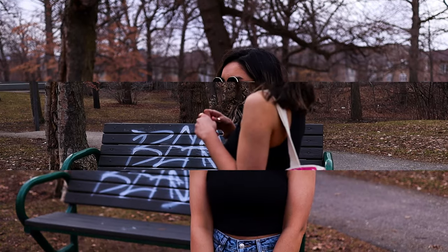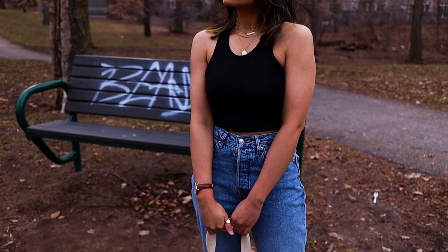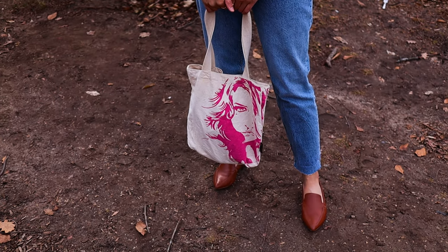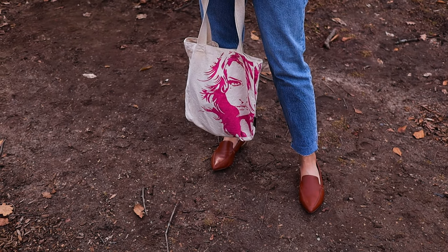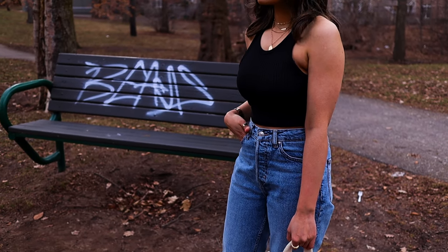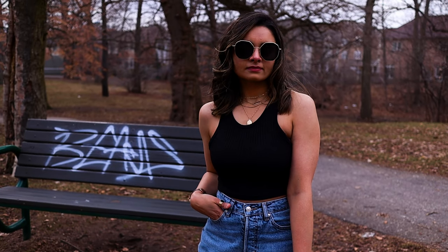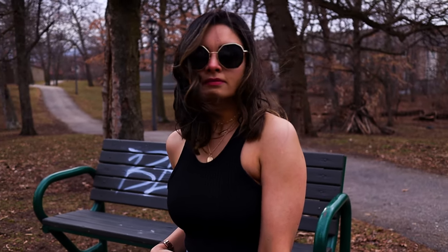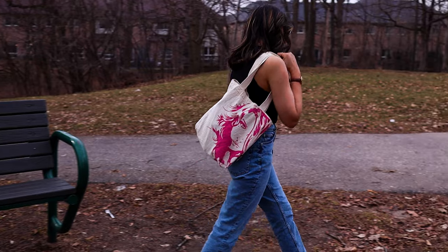We sometimes have to remember to keep things simple and not overcomplicate outfits. Basic denim and t-shirts don't have to be too complex — you just have to pay a little more attention to color combinations and how they divide your body into different proportions. For example, I paired my crop top with camel shoes because brown complements black, and the monotony is broken by the denim. This way, the whole outfit just comes together.